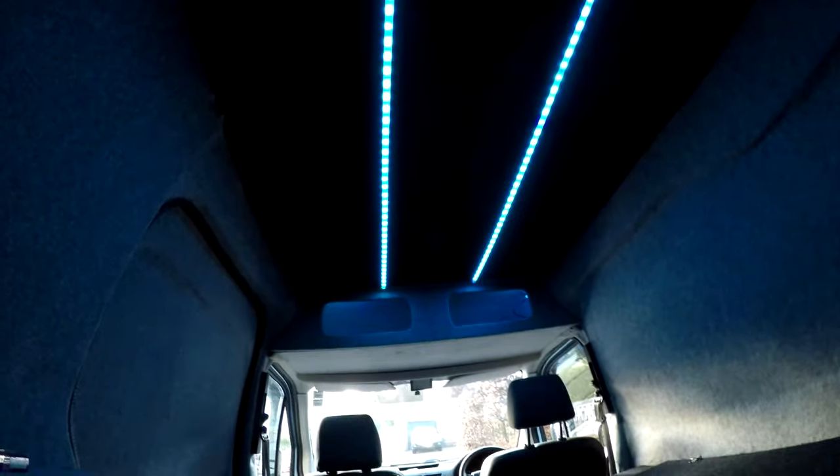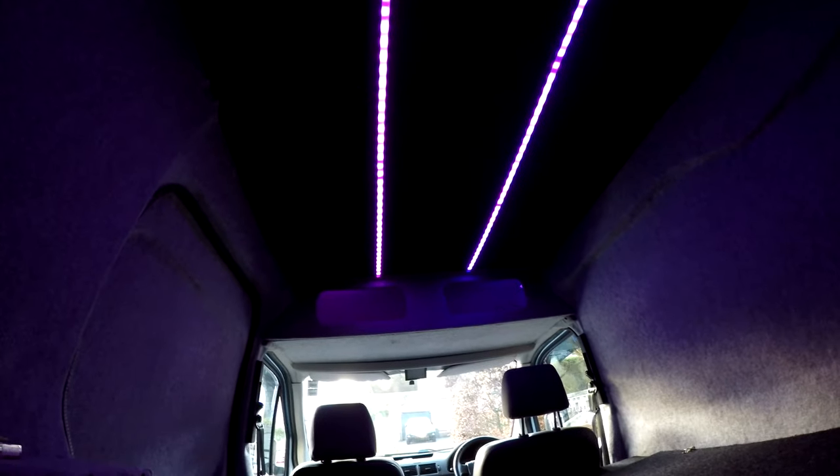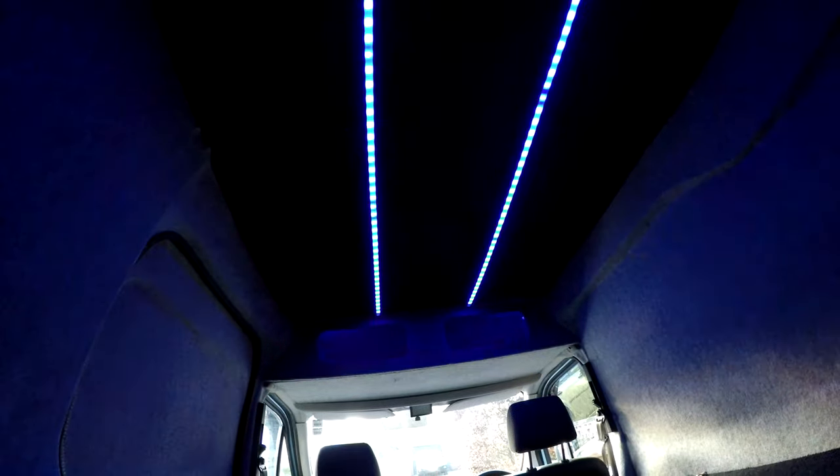We've got the wrong remote control to start with. We can have them in white, red — which looks more orange on camera — yellow, light blue, green, a purpley color, or we can get them to have a full party mode. Sorry if you're epileptic.